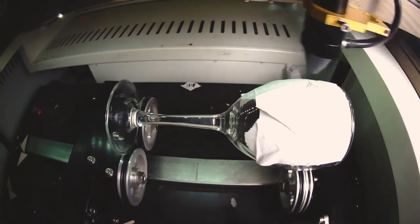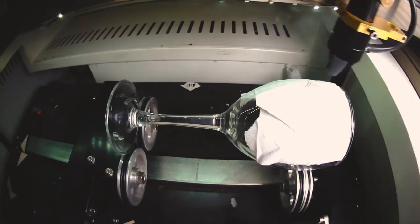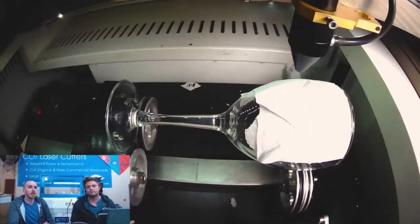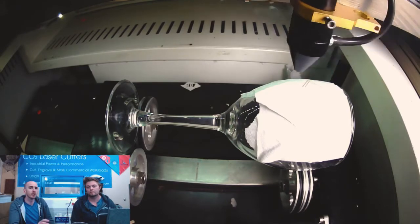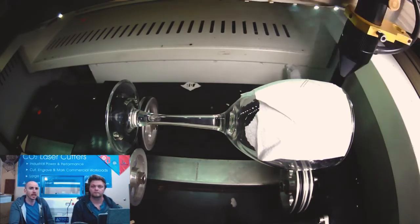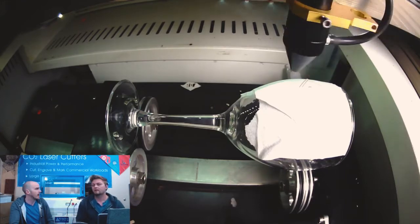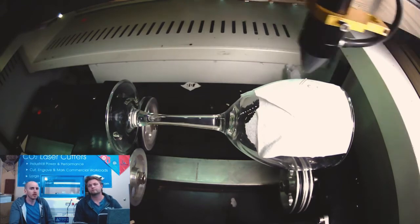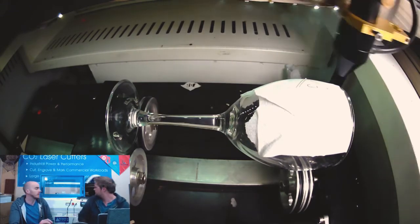This job is under two minutes. If you imagine about two minutes per glass, that's a pretty reasonable time to run off a set of glasses for a wedding. If you imagine a wedding party with, say, 10 or 12 people, you could run an entire wedding party's glasses in an afternoon very easily.